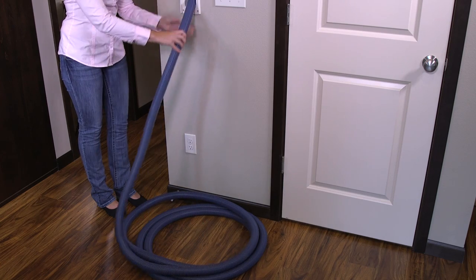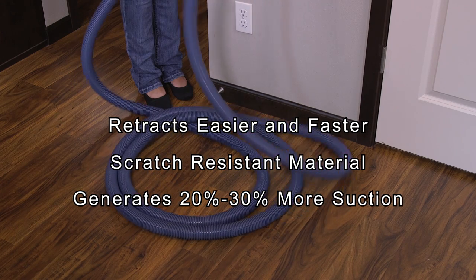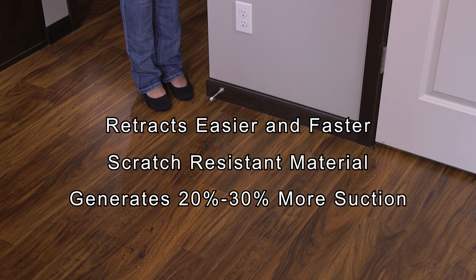The new specially designed rapid flex hose pulls out and retracts easier and faster. Designed with a scratch-resistant material, it is gentle on furniture and millwork, and it generates 20 to 30 percent more suction.